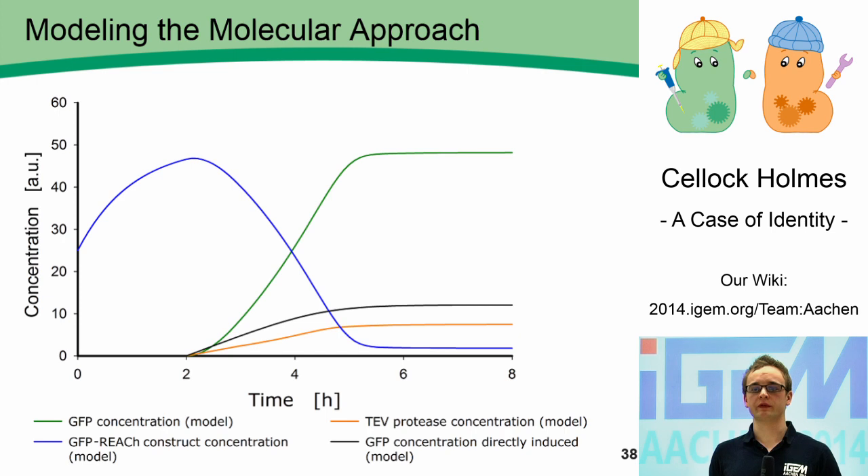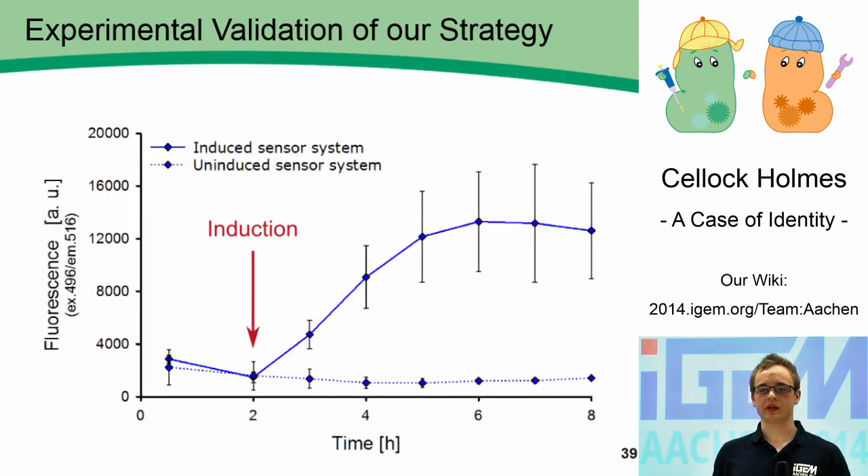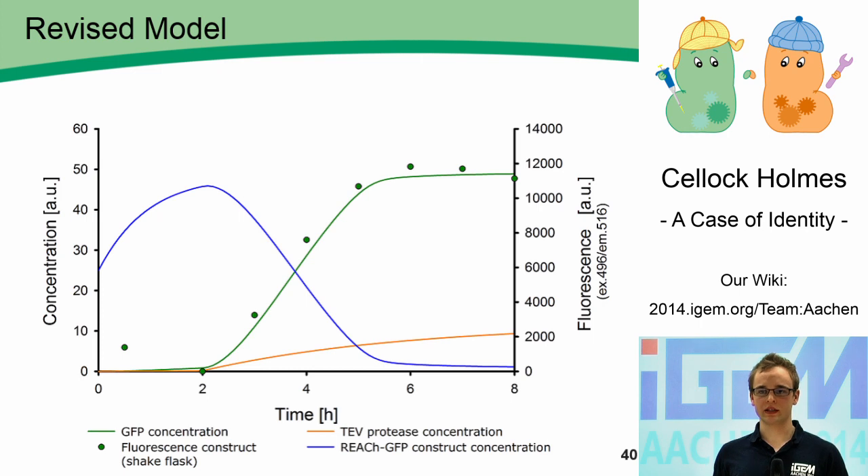Prior to going to the lab, we modeled our molecular approach. The pool of fusion protein in blue is built up until induction. Then the TEV protease in orange is expressed, cutting the pool of fusion proteins and releasing the GFP in green, producing a strong and fast fluorescent output. We also modeled the traditional approach with direct expression of GFP shown in black, and our output is stronger and faster. To get a proof of concept, we built our system behind an IPTG-inducible promoter. The graph shows that directly after induction, we get a strong and fast output, and the data fits our revised model very nicely.